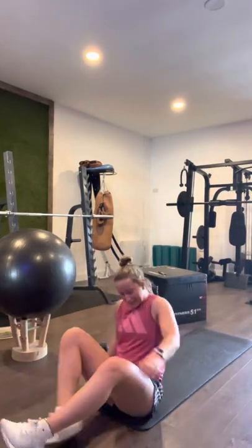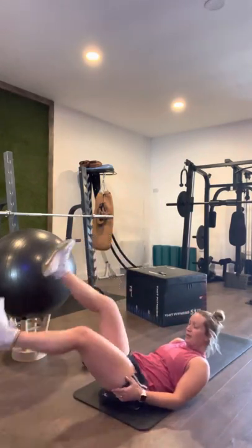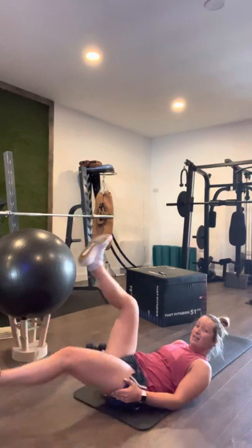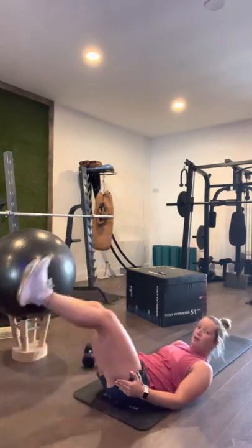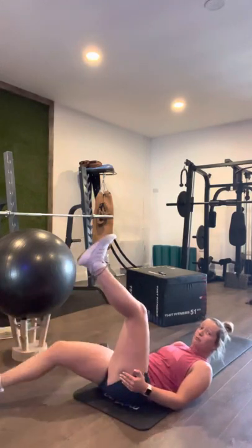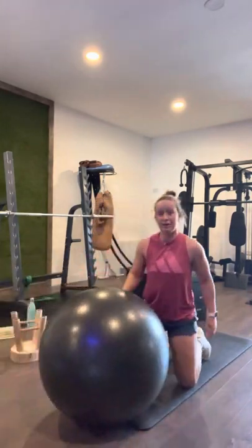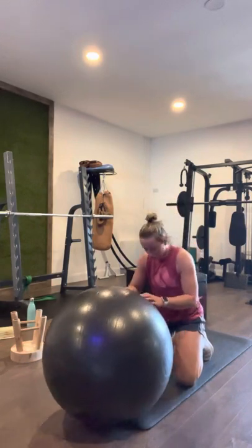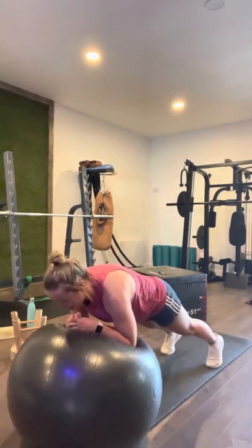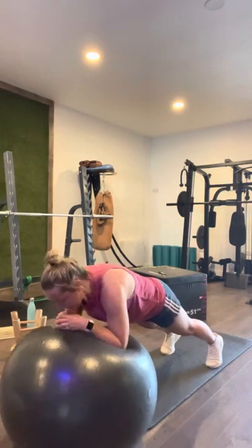Just going to catch my breath. Get ready — in three, two, one. Leg raises: one, two, three, four, five, six, seven, eight, nine, ten, eleven, twelve, thirteen, fourteen, fifteen, sixteen, seventeen, eighteen, nineteen, twenty. Out of room! Here we go — let's count it out, ready? Five, four, three, two, one. Roll-outs: one, two, three, four, five, six, seven, eight, nine, ten, eleven, twelve, thirteen, fourteen, fifteen, sixteen, seventeen, eighteen, nineteen, twenty.